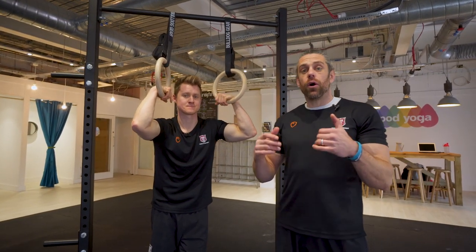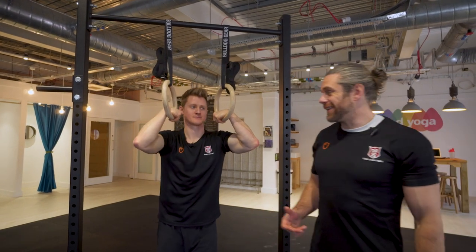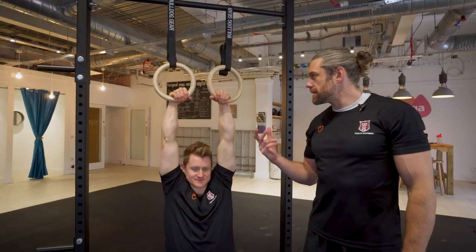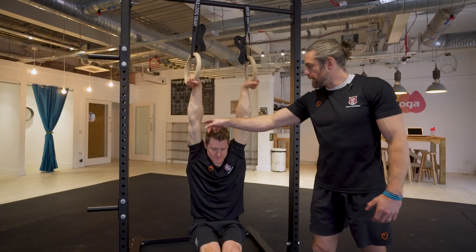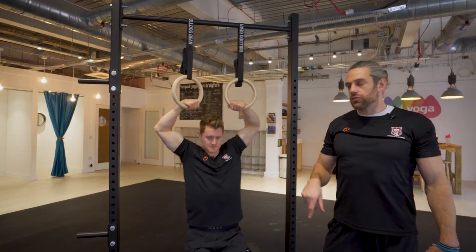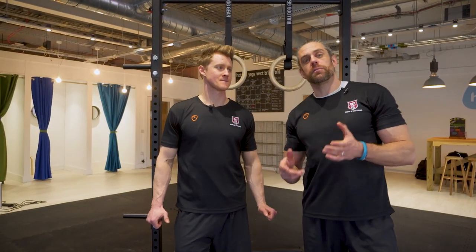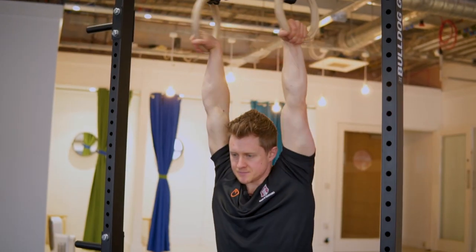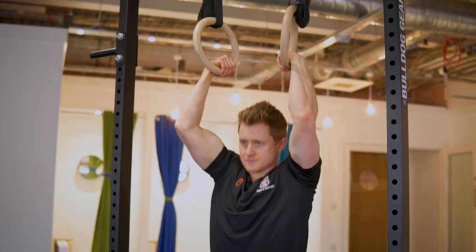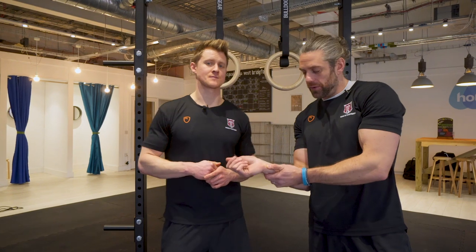That will give you enough to get the false grip correctly and hold it through the pull-up to start your ring muscle-up. But if you want to put a little bit of icing on the cake, the hardest part of the false grip is the deep position where the arm is fully extended overhead and the ring turned out — it takes a lot more strain and strength to hold and maintain that false grip, but that is your true starting position for the ring muscle-up. It doesn't feel comfortable at first, but make sure the ring is on the fat pad, not on the bone — if it's painful on the bone you've got it slightly wrong.